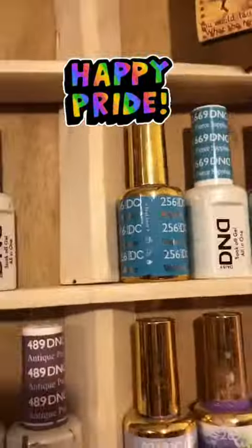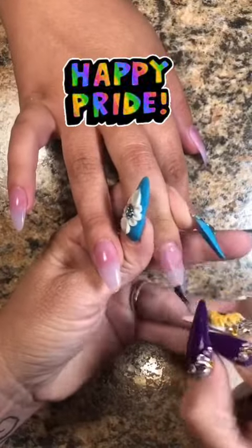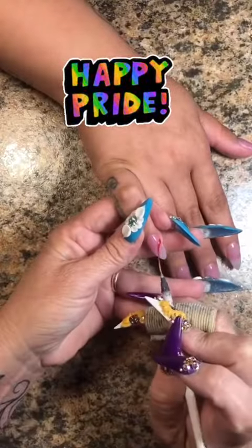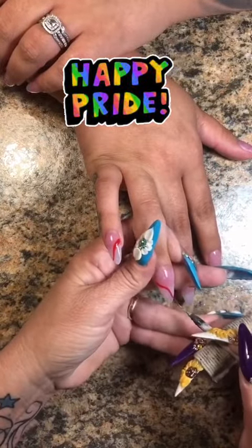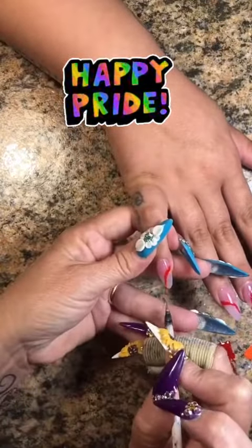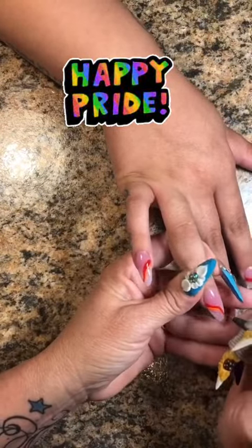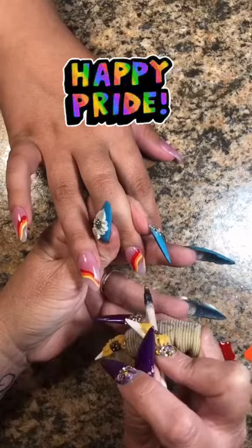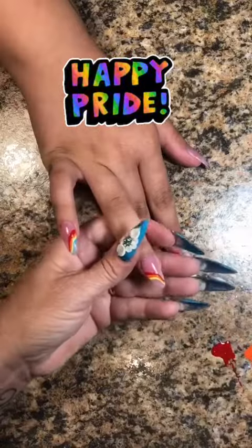Now that that's all done, we're going to go ahead and pick all our colors for our pride rainbow and we're going to do wavy lines. I'm going to start off with the base of mademoiselle, and with my number two sequora striper brush I'm going to do one line at a time, cure it, then come back and do the second, third, fourth, fifth and so on because I don't want the colors to run together. I'm going to go ahead and do one color at a time until it's all complete.